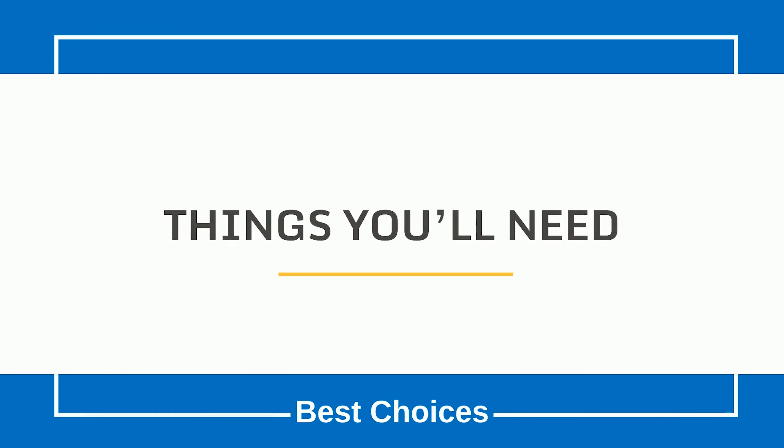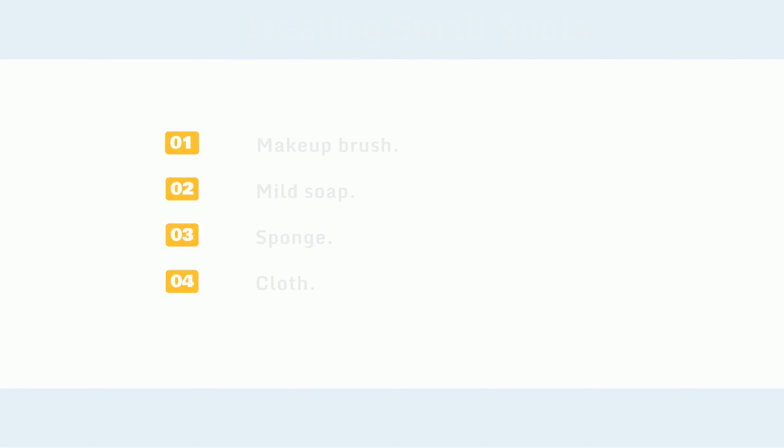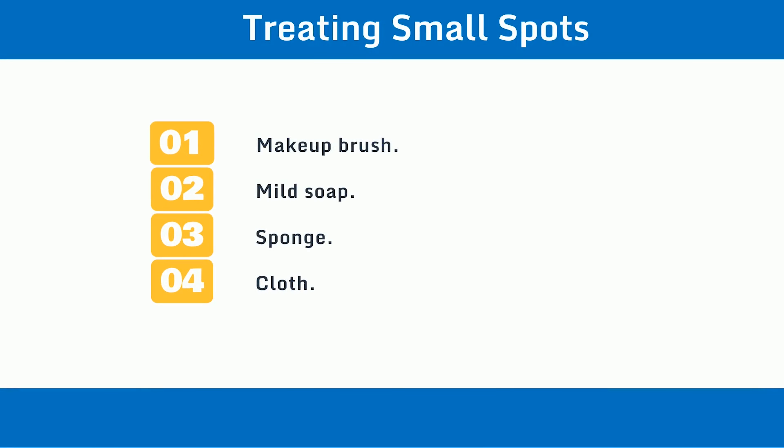Things you'll need for treating small spots: 1. Makeup brush. 2. Mild soap. 3. Sponge. 4. Cloth.